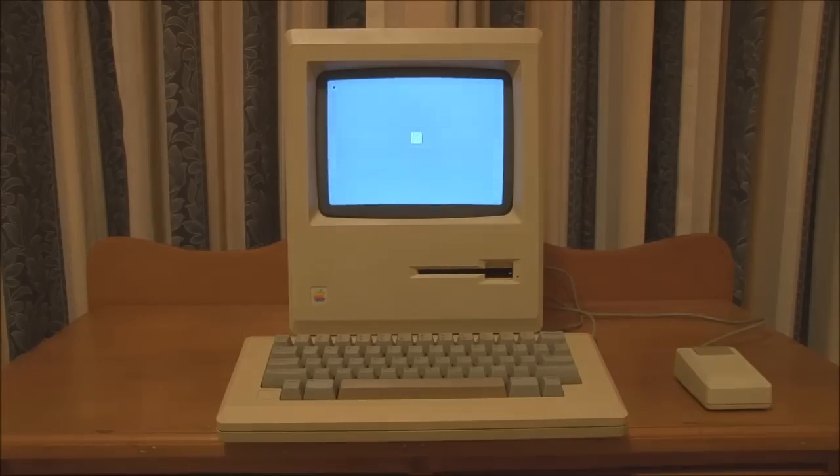You can see that it boots up very, very quickly. Obviously, because there is no internal hard disk, it's now waiting for me to insert a floppy to boot from.